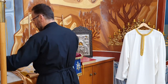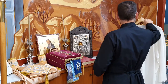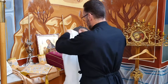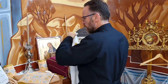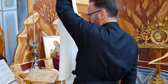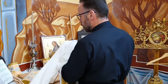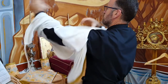Blessed is your God, always, now, and ever, and to the ages of ages. Amen. Let us pray to the Lord. Lord, have mercy. I will greatly rejoice in the Lord, for He has clothed me in the garment of salvation. He has covered me with the robe of righteousness. As a bridegroom decks himself with a garland, and as a bride adorns herself with her jewels. Always, now, and ever, and to the ages of ages. Amen.